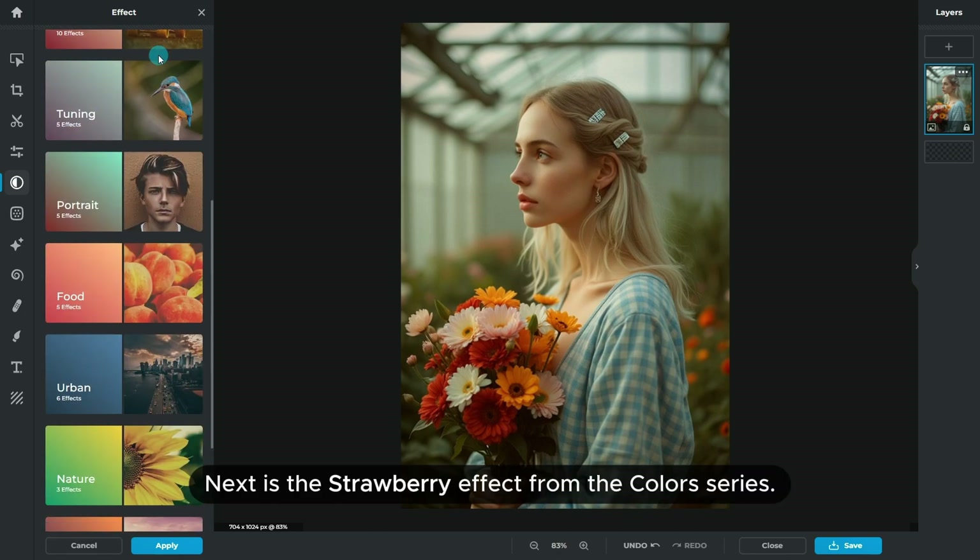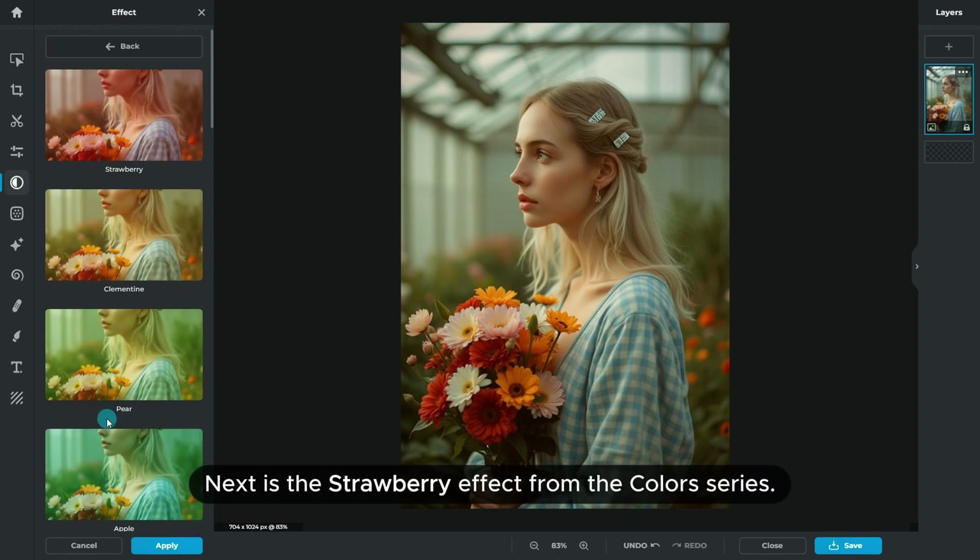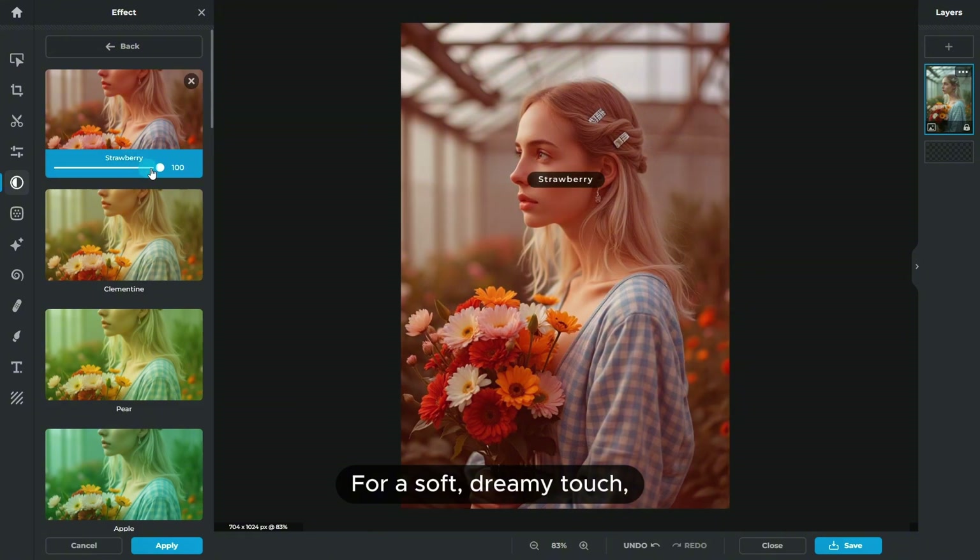Next is the Strawberry effect from the Colors series. For a soft, dreamy touch, this effect works beautifully to create a romantic, earthy aesthetic.